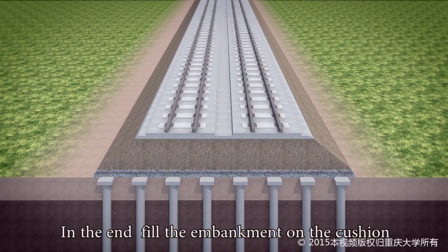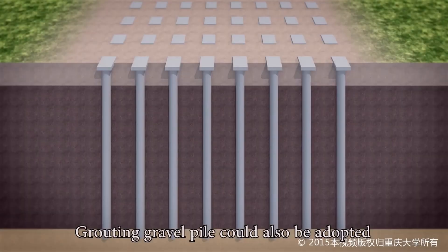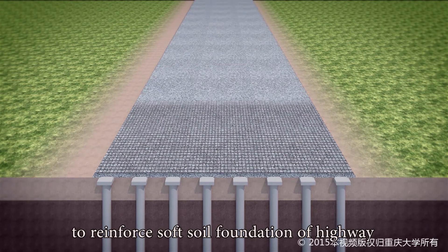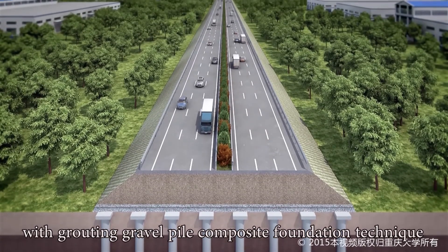In the end, fill the embankment on the cushion and form a high-speed railway embankment treated by Grouting Gravel Pile Composite Foundation. Grouting Gravel Pile could also be adopted to reinforce soft soil foundation of highways and form highway embankments treated with the Grouting Gravel Pile Composite Foundation technique.